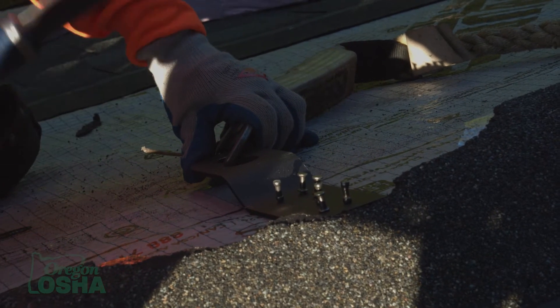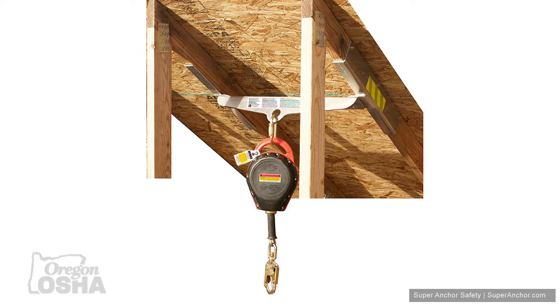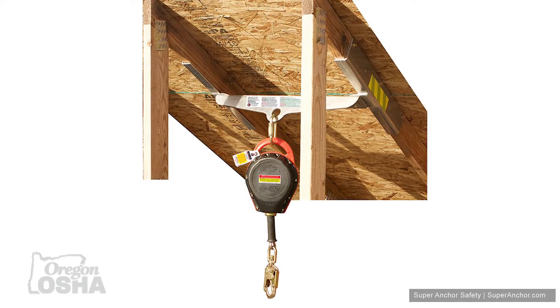An anchor is the portion of a fall protection system that you actually use to attach to the structure to support your weight in case you fall. Typically the type we used were the flat style anchors you could nail down to the top of a roof — it has a nail plate with a certain number of holes you have to fill all of them depending on what type of system you're using. We've also seen anchor systems where they bridge several trusses.